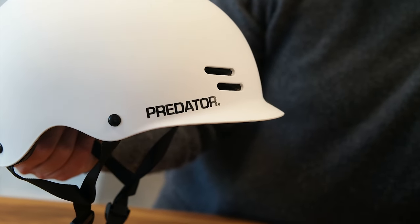Just a good looking helmet — it's the Predator FR7.